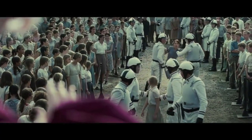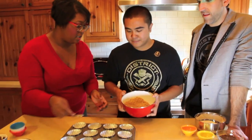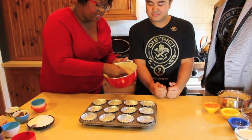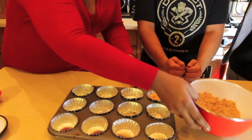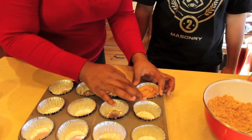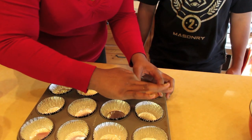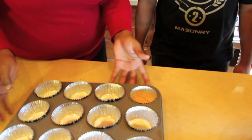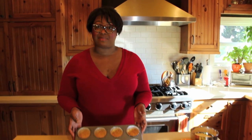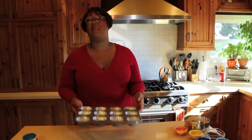I volunteer! I volunteer as tribute! Get your muffin tin. We're going to take a little bit of this, just kind of drop about a tablespoon in the bottom. And then I like to hold the muffin cup and just kind of press down like making a crust. I'll flatten it out like that. Easy. Now as you see we have our graham cracker crust in the bottom of these muffin tins.